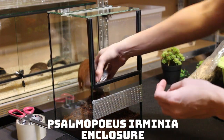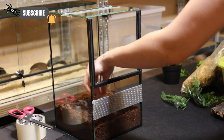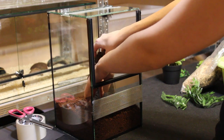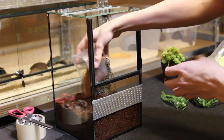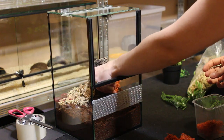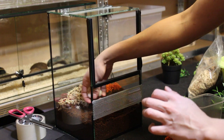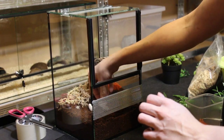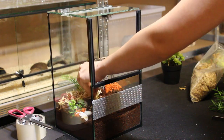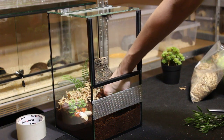This is my first glass enclosure so I hope it will come out pretty well. Until now all of my spiders resided in plastic boxes. I start by filling the terrarium with coconut fiber, then add some cork bark for the spider to hide. I put some sphagnum moss into the enclosure to help maintain a higher humidity in the terrarium.